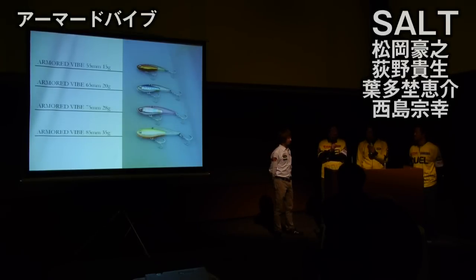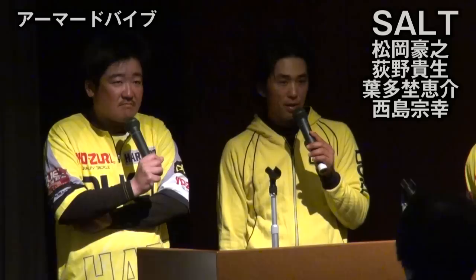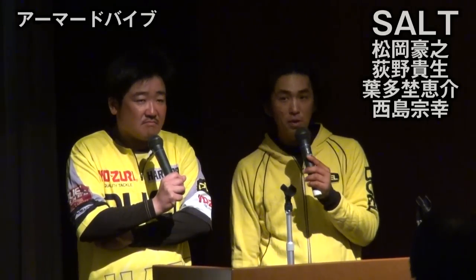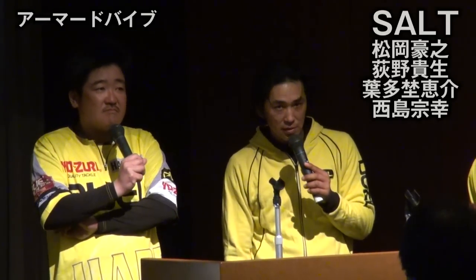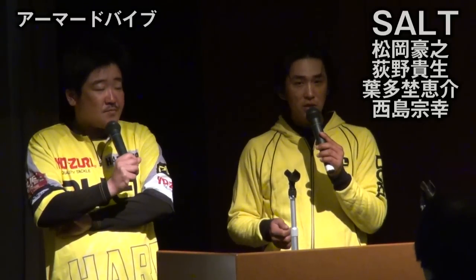チャーターボートでは限られた時間で勝負しなければならないので、有効なキャスト数を稼ぐことが重要です。せっかく投げたのに絡んだら釣れないですし、気づかないまま巻いていたら大変です。絡まないというのはすごく重要なんですね。もう一つ加えると、「沈める」という作業が一般の方には意外とできない。